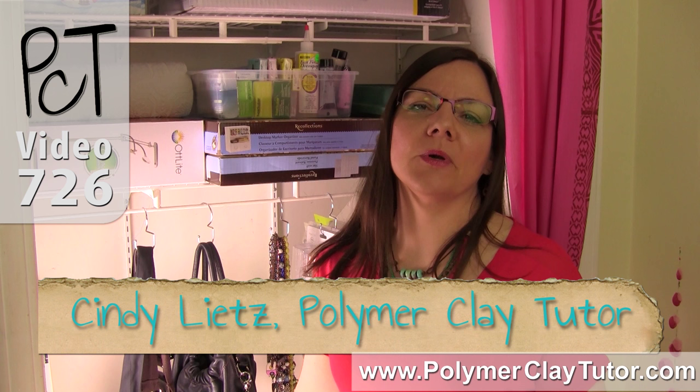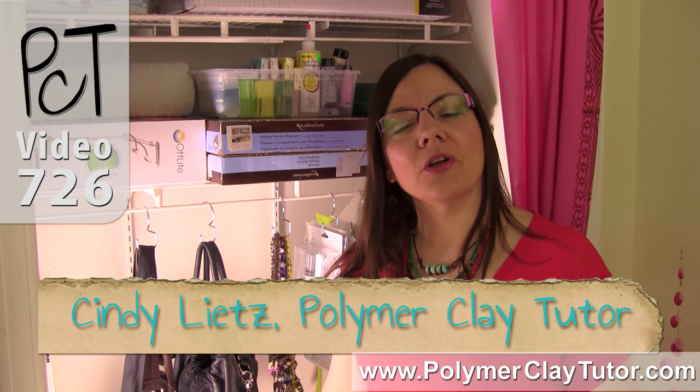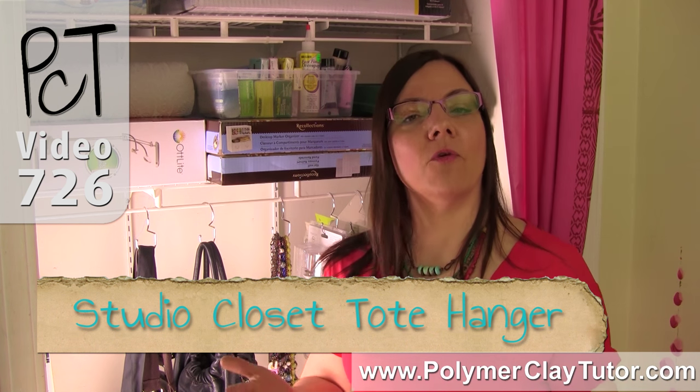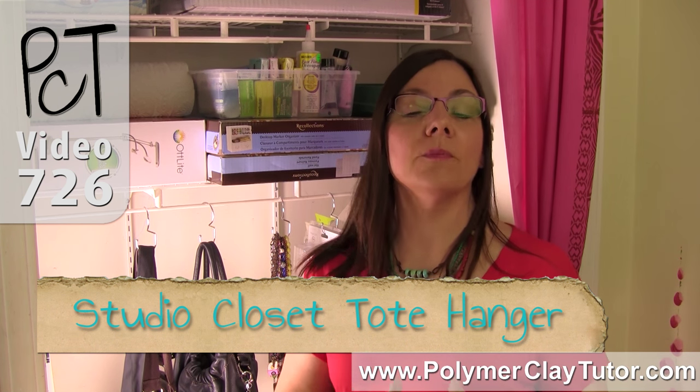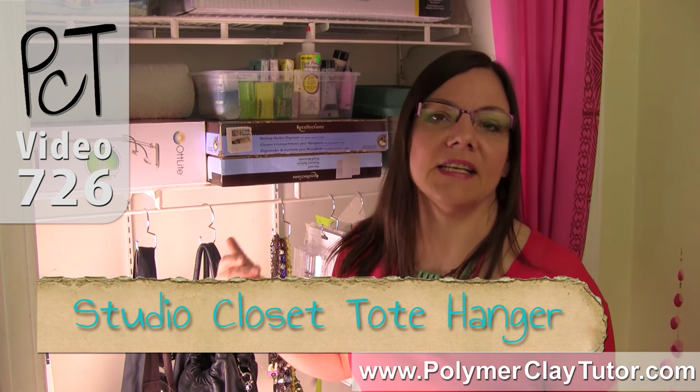Hi guys, it's Cindy Lietz, your Polymer Clay Tutor, and today's PCT product demo, I'm going to show you how you can use a tote hanger, which is a purse hanger, as a storage tool in your Polymer Clay Studio — specifically in a closet.